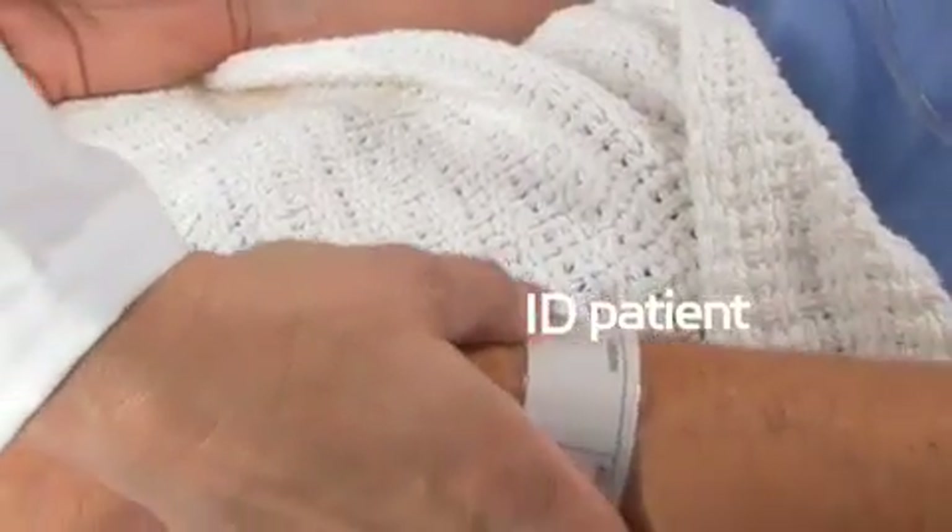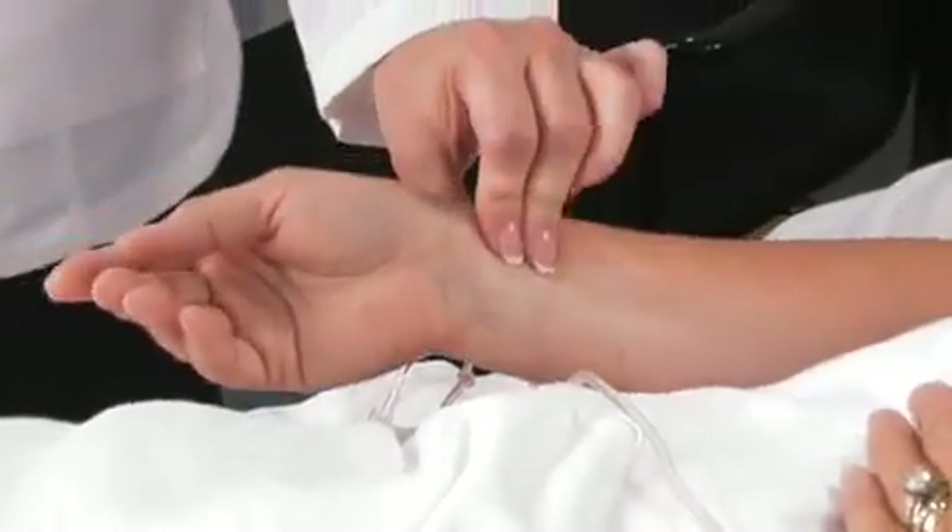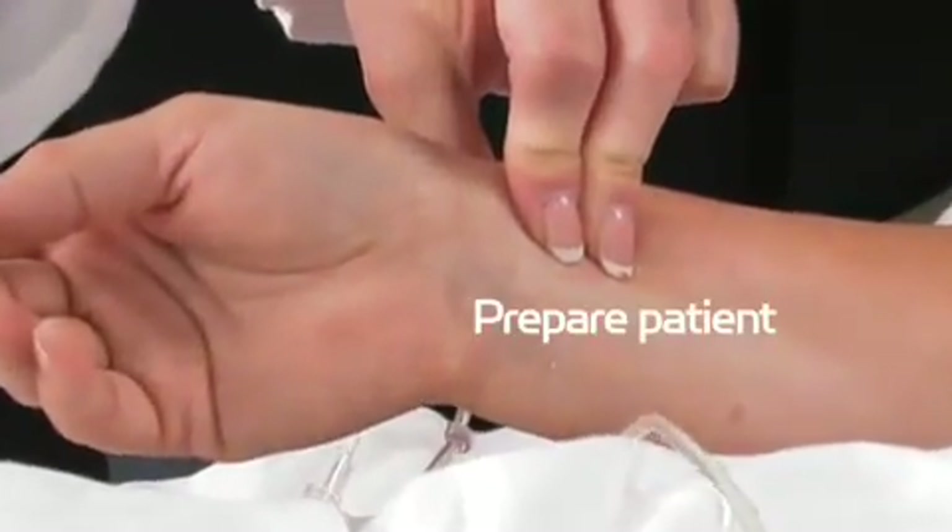Identify your patient. Prepare your patient according to your hospital's protocol, including an Allen's test.